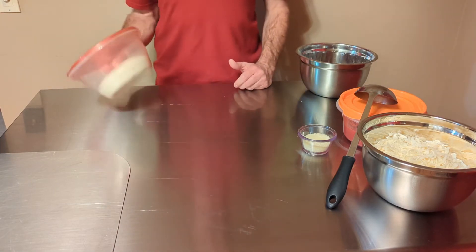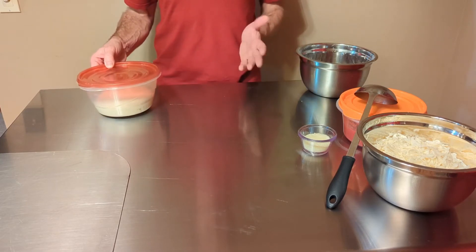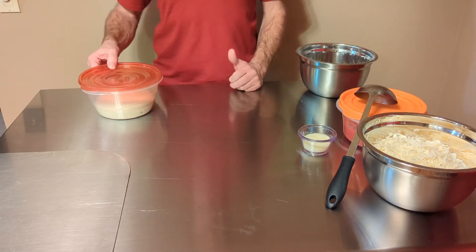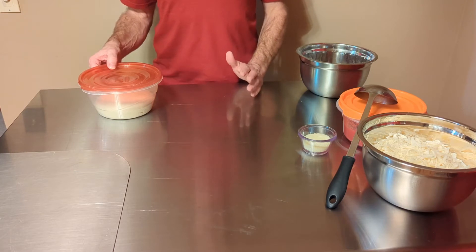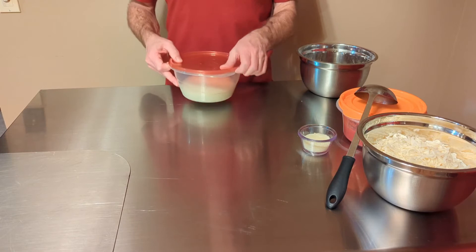Before we get started, the first thing you need to make sure you do is preheat your oven with a stone or steel to as high as it will go. 525 is fine; if you have 550, go to 550. The higher the better.